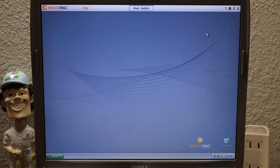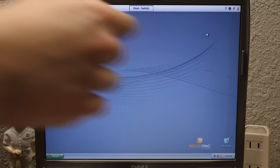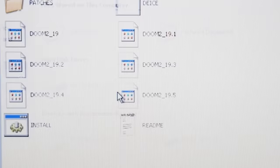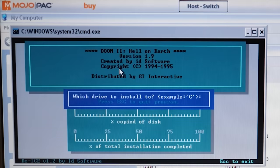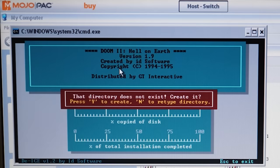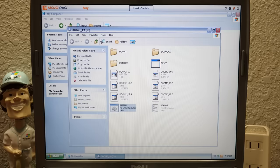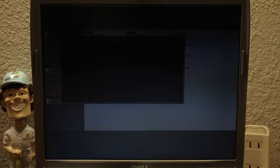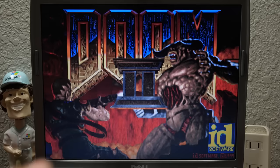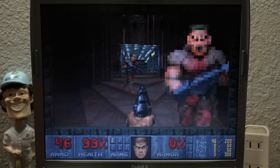Let's go ahead and install some programs. What better to start with than Doom 2? I've got the disk in the drive. In Mojopack, the iPod is detected as the C drive since that's what it booted off of, but we still have access to the host computer's peripherals including the disk drive. We'll run the batch file and install it to C:\Doom2. And there we go — we've got Doom 2 running on an iPod. That's crazy to think about.